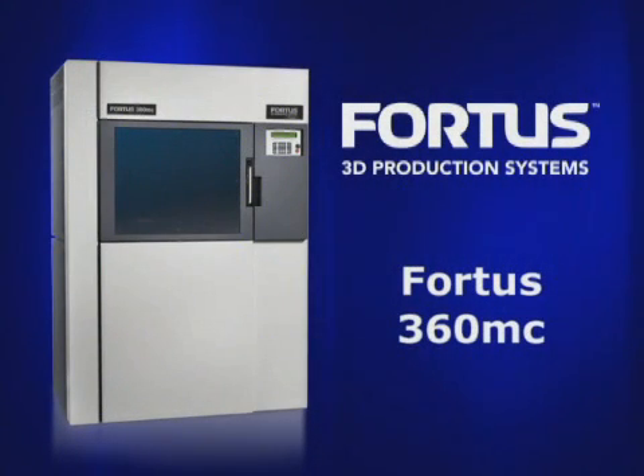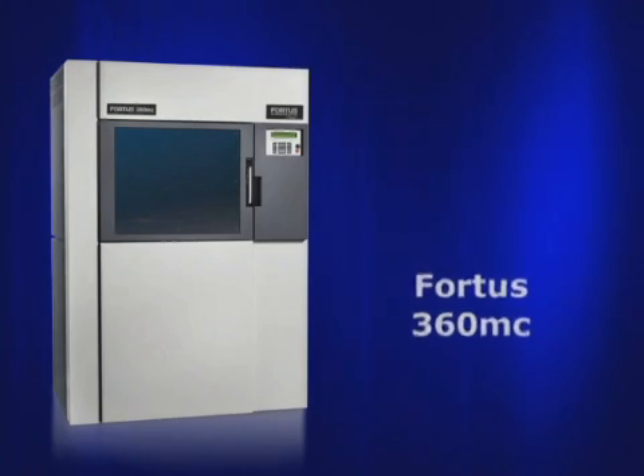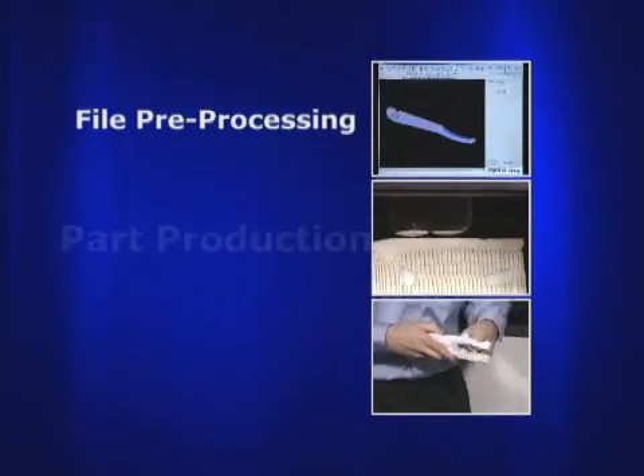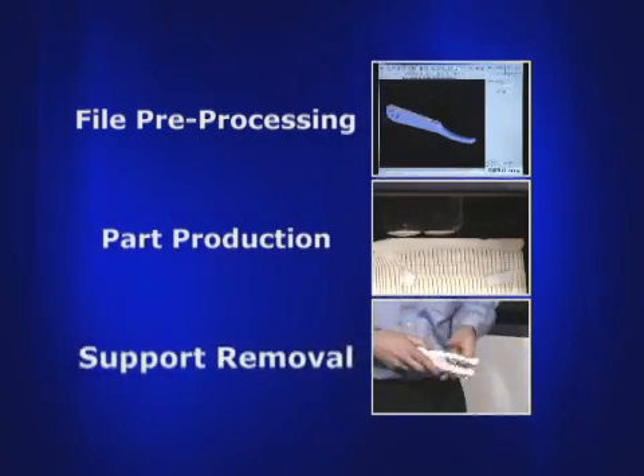The Fortis 360 MC produces thermoplastic parts in just three steps: file preprocessing, part production, and support removal.